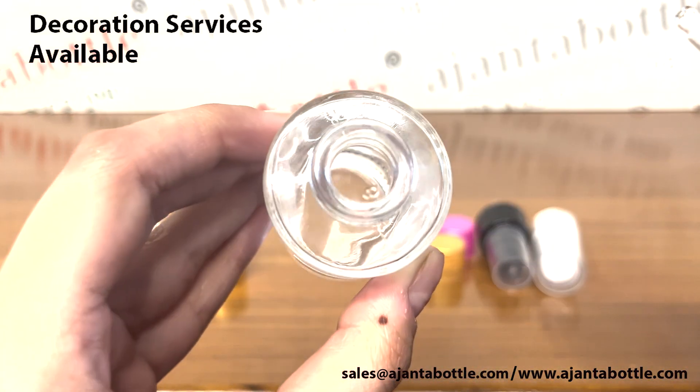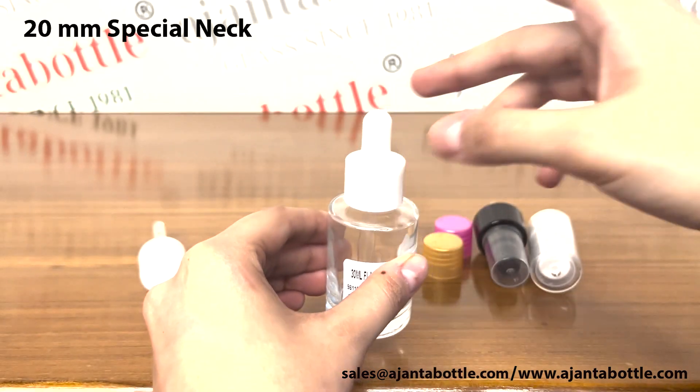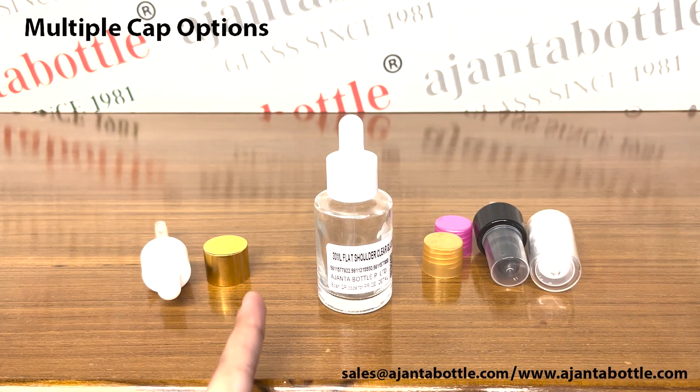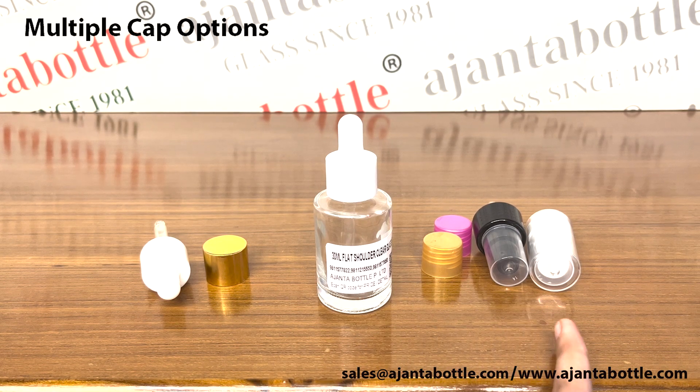These glass bottles come with a 20mm special neck. They come along with cap options like glass droppers, gold metallized caps, colourful plastic caps, spray pumps and lotion pumps.